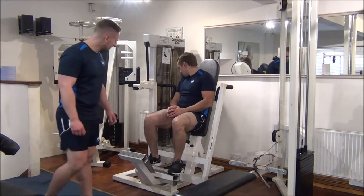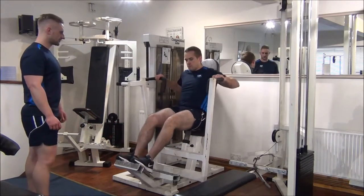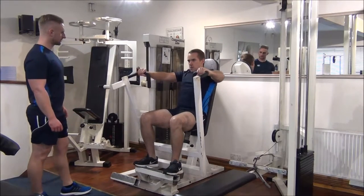We're starting with about 40 kilos on the machine first of all. Two reps will do us then.